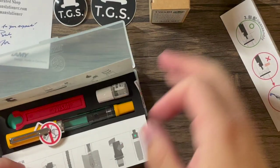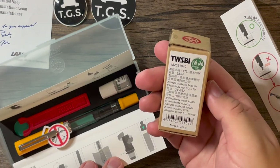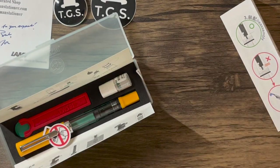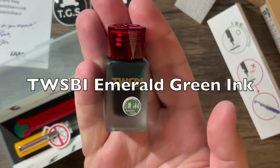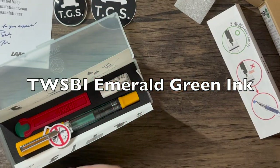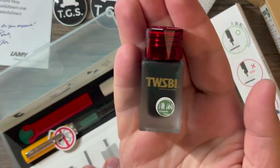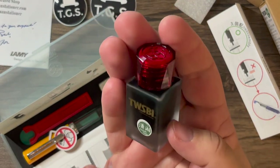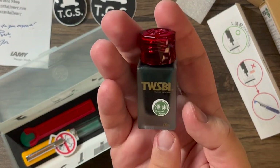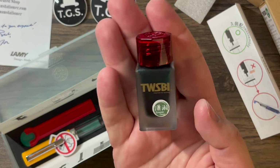I also didn't know that TWSBI makes their own bottled ink. Since I was buying a TWSBI fountain pen, I had to try a TWSBI ink. It's the emerald green color. I figured the green and yellow would look nice together, and green is also my favorite color. The bottle of ink looks very nice — it's 18 milliliters. I felt like I didn't need anything bigger than that.